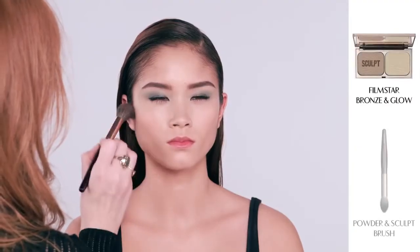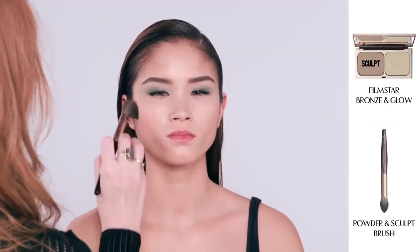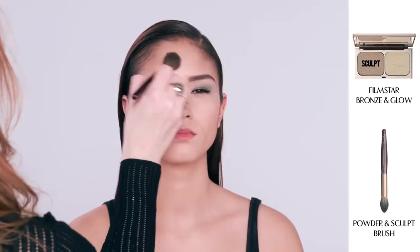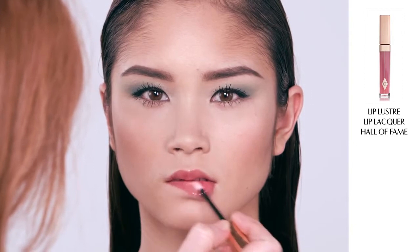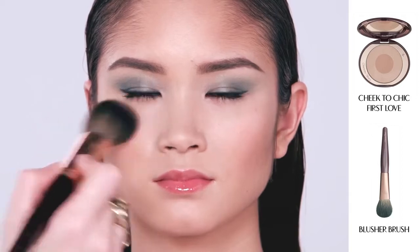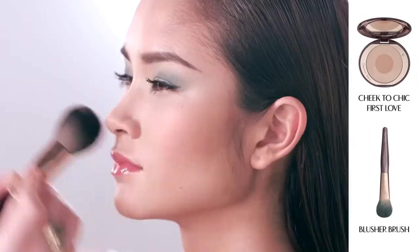I'm now going to take my Film Star Bronze and Glow, dipping my powder and sculpt brush into the sculpt shade. Suck in your cheeks — you can see a shadow and you just follow the hollow, going along your jawline and up into the temples. This narrows the face and enhances your cheekbones. For a gorgeous natural lip, I'm now applying the Hall of Fame Lip Luster Lip Lacquer Gloss — it's a very soft, peachy, pinky hue. I'm finishing off the daytime look with my Cheek to Chic Blusher in First Love, a pretty earthy, tawny colour, swished onto the top of the cheekbones for a very natural, healthy glow.